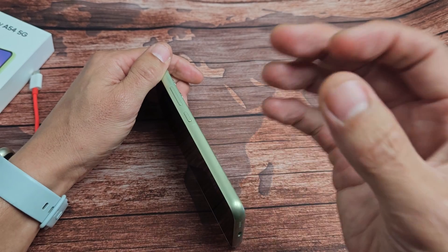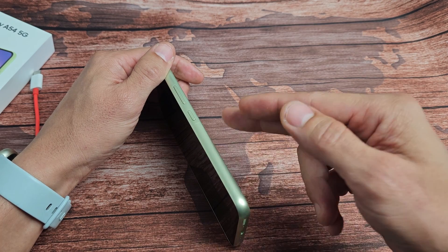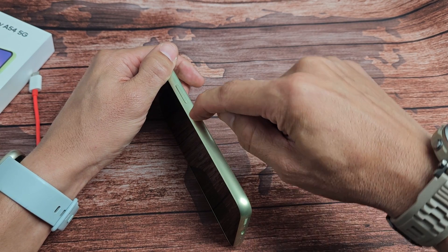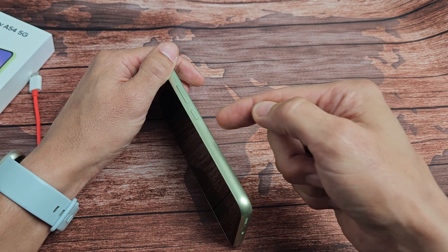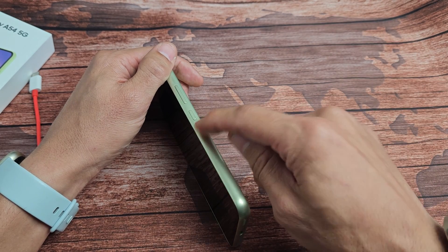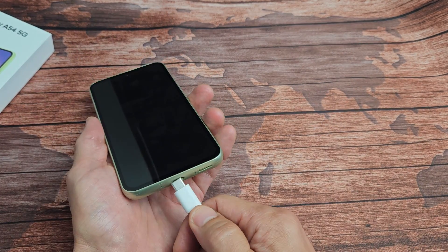If you have SOS emergency enabled and you click the power button more than four times — say five times consecutively — it will call emergency services, like 911 in the U.S. So don't do that. Press the power button four times. The premise is that sometimes if your power button is stuck, jammed, or has liquid like coffee or soda in it, that can cause a boot loop. Now grab your charging cable and plug it in, then wait five to ten seconds.